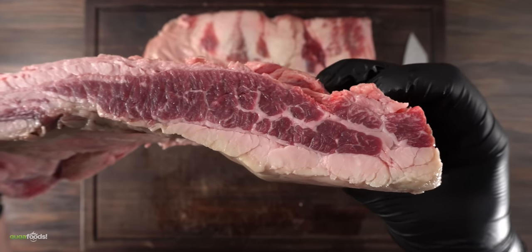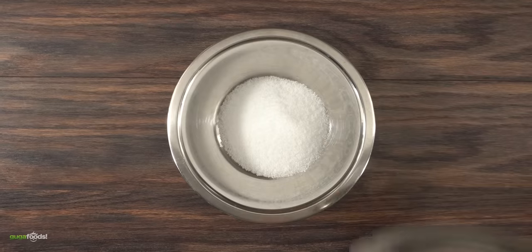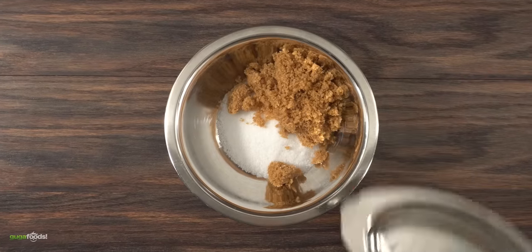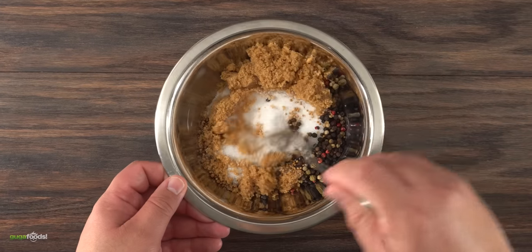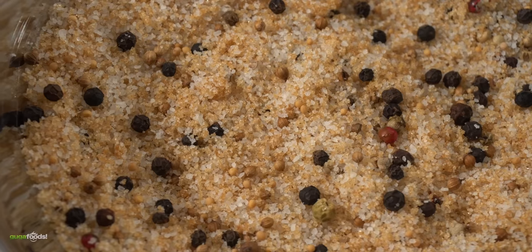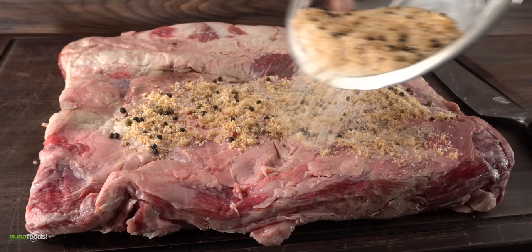The first thing to do is to put this to brine, and to do that we have to make a quick brining mix. I started with a good amount of salt followed by brown sugar, then added peppercorn, mustard seeds, and coriander seeds. Mix everything together until fully combined. But if you don't want to add any spices, you can just stick with salt and sugar.